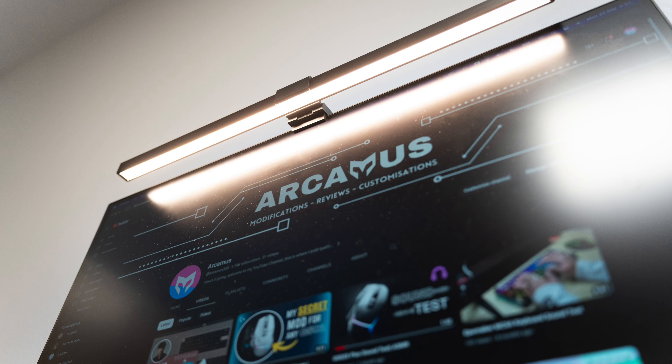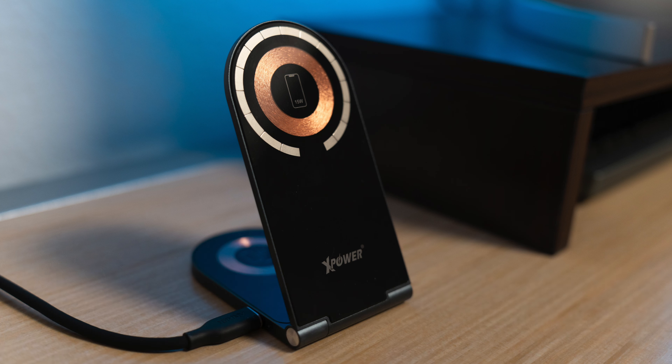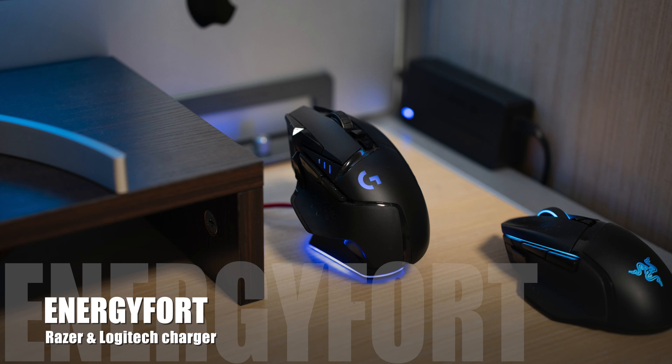The first peripheral I added was a monitor light. Since I'm going to be writing and doing all sorts of stuff on this table, having a desk lamp is essential — and the fact that it sits on the monitor instead of the desk saves one more area of table space. I used that freed space to place my MagSafe wireless charger by Xpower, which is my favorite because it's compact and adjustable. On the other side of the monitor stand I've placed a cross-compatible charging dock for Logitech and Razer mice — very convenient if you like switching between different mice.